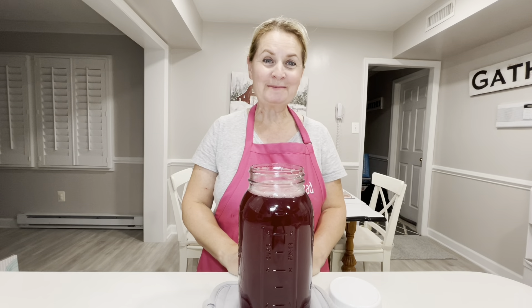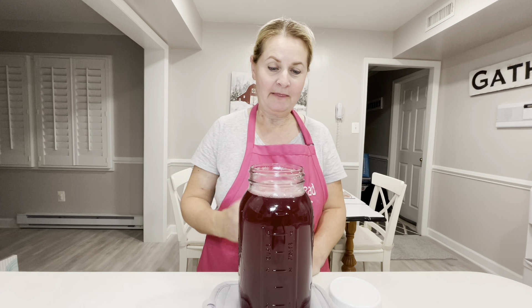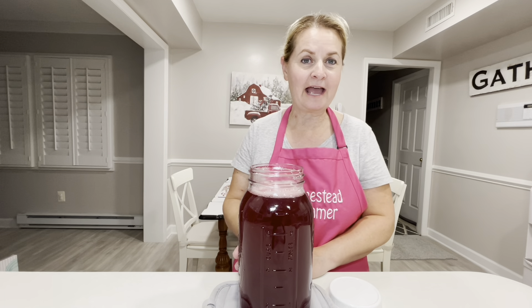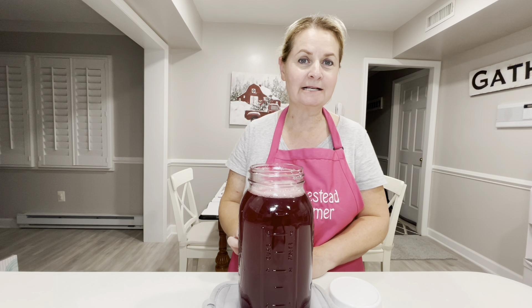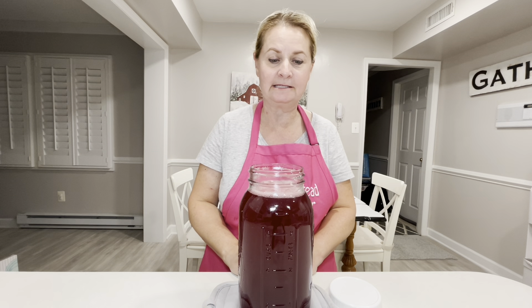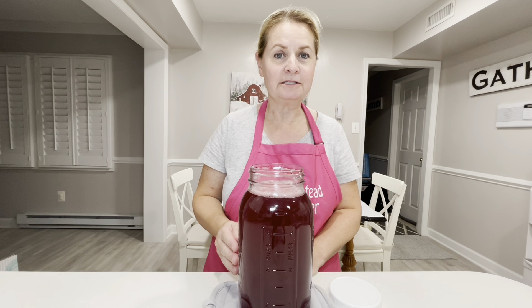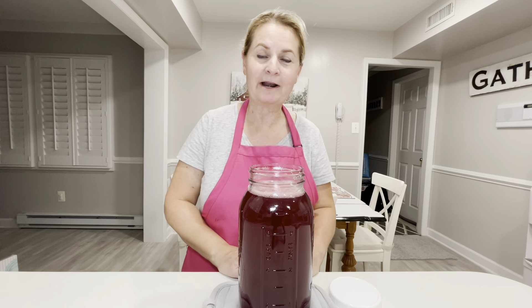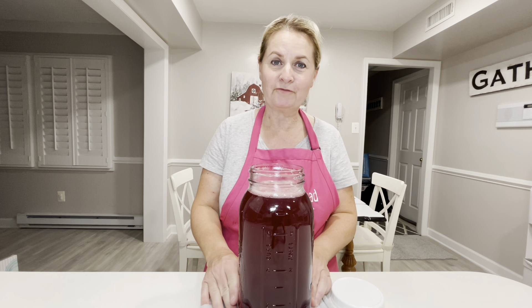My beautiful homesteaders, as you can see, we used four bags — two pounds each of the cranberries from Costco — and that gave us one half-gallon jar of homemade 100% cranberry juice, which is excellent for you. It has so many health benefits. You can drink it just like this — it is going to be a little tart — or you can add some sugar. Whatever your family likes, you can change it for your family.